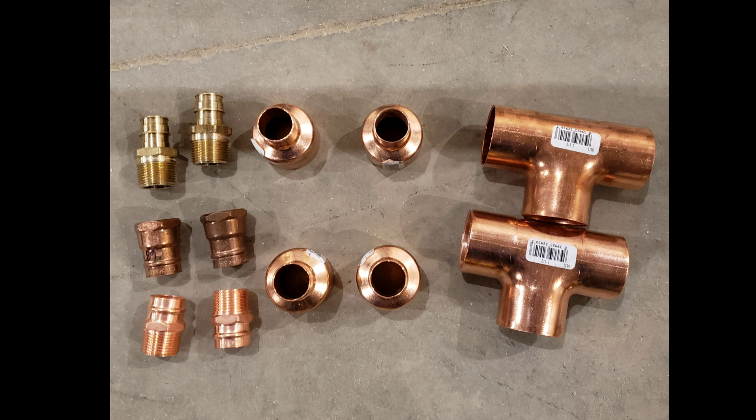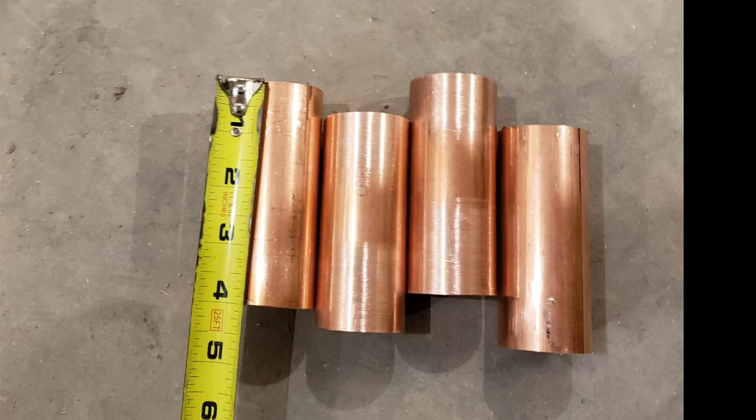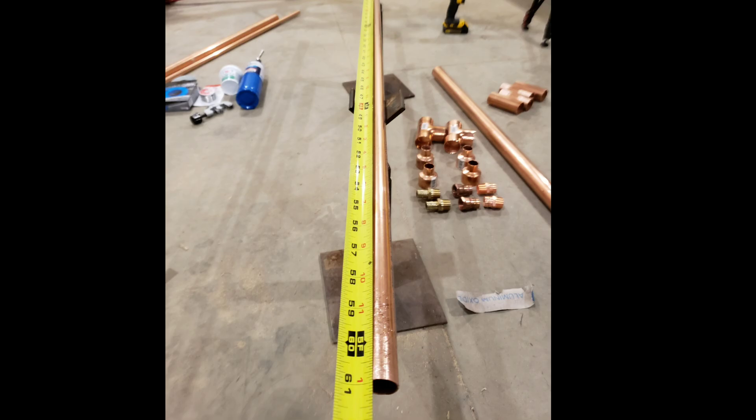I also had two inch and a half T's, reducers from inch and a half to three quarter — I have four of those — and two female three quarter inch to pipe and two male three quarter inch. I started with four pieces cut off my inch and a half; they are four inches long. 61 inches is what I made my inner three quarter inch tube.